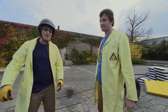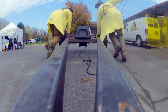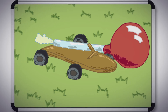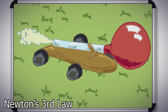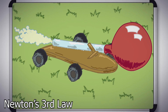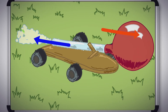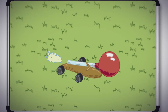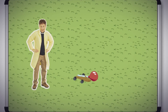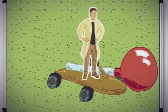Thank you for joining us on Science Max. Our small balloon-powered car works because of Newton's third law — for every action, there's an equal and opposite reaction. The air pushing out of the balloon this way pushes the car with the same amount of force this way. So in order to max it out, the plan is just to get a bigger wheeled cart and a much bigger balloon, and everything should work out the same.